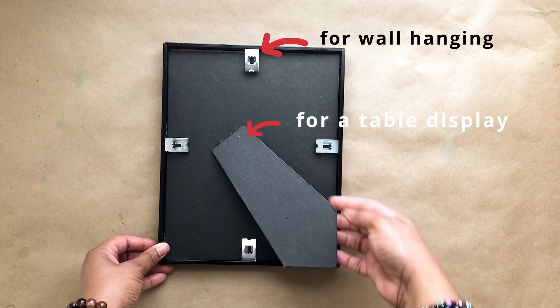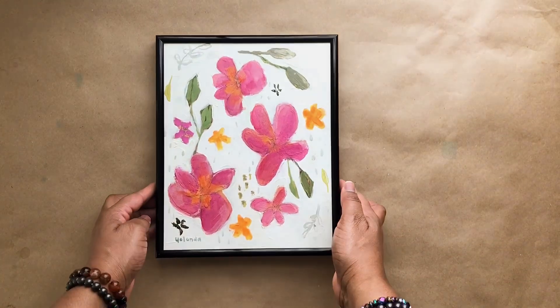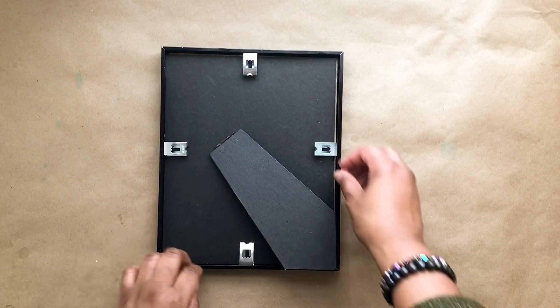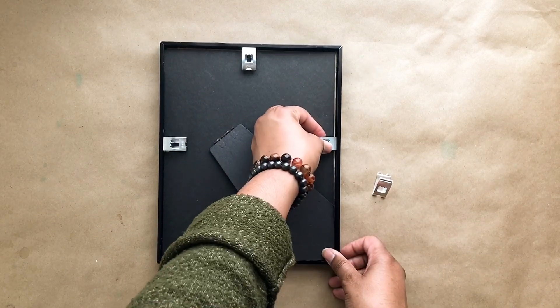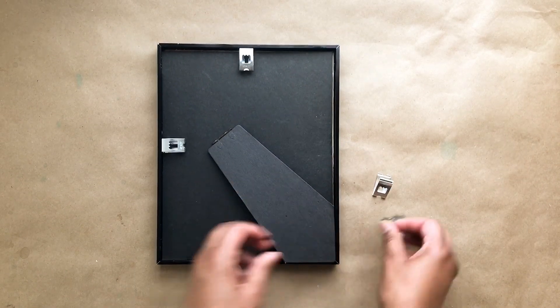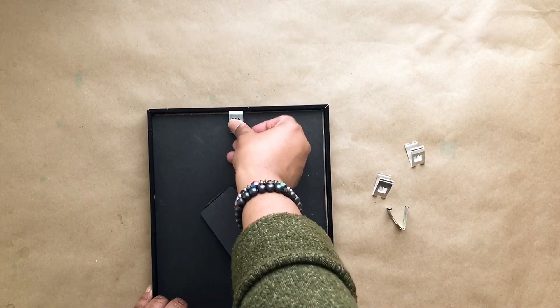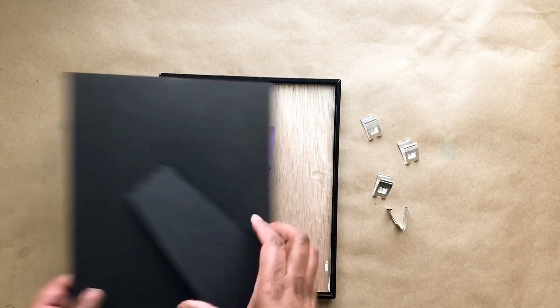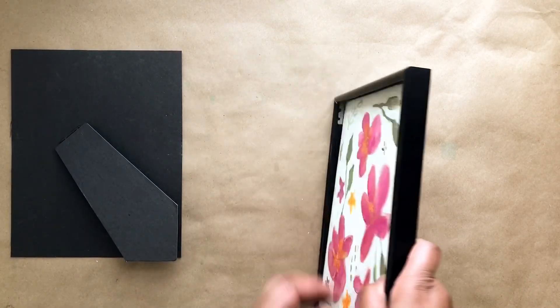It also comes with a stand so you can use it as a table display. I really love how these work so easily, and you can see here you can switch out your artwork if you want to — you're just going to do the same thing you did the first time: press down the clamps, remove your backing, and then you're ready to remove the artwork from the frame.